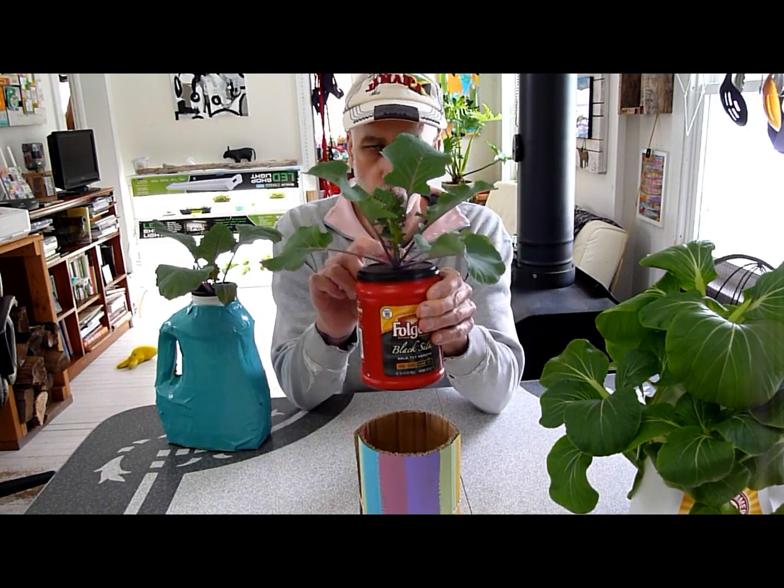In previous videos I've shown you these — how I just recycle containers, like these are my coffee containers. Just drill a hole in the lid, put the baby plant in. I'll show you how we do the baby plants again, in case some of you may not have seen how I start them.